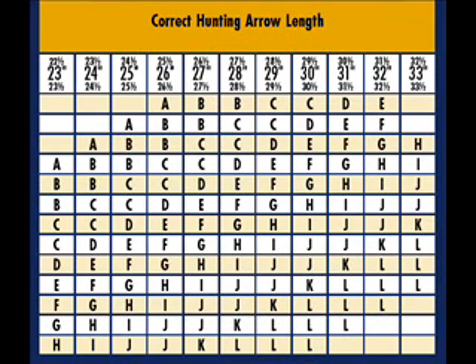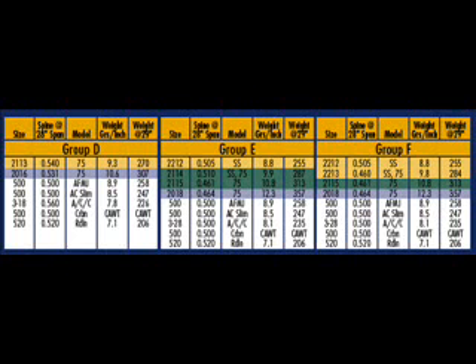Now when you look at the groups, say we're concentrating in this area — we might see D, E, and F right there together for 26, 27, 28-inch arrow length. When you look at D, E, and F, you'll see similar characteristics. Here's a carbon at 500. Here's a carbon at 500. And a carbon at 500.